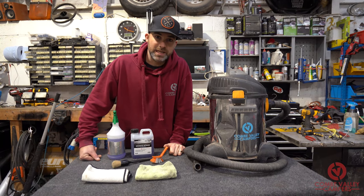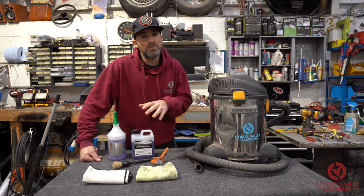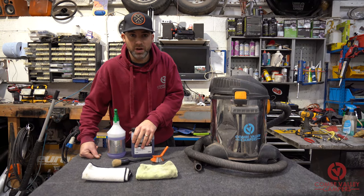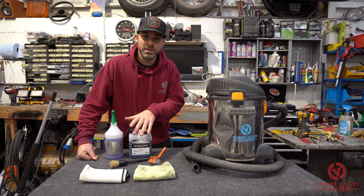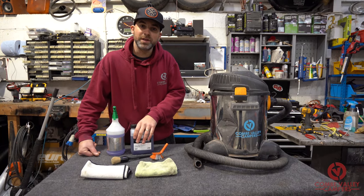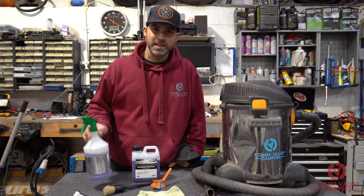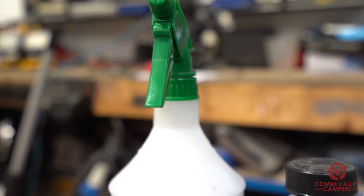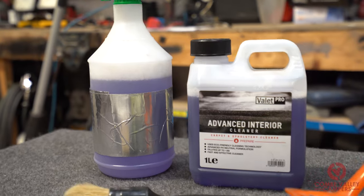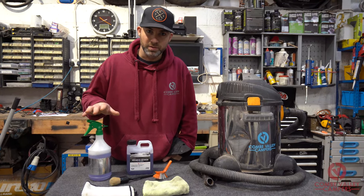I was told by the guys at Valet Pro that most of the carpet cleaners you would buy from any store are an alkaline-based cleaner. This has been specially devised to be pH neutral, which won't affect the glues on your vehicle. This cleaner is in a one-litre bottle and we've decanted it into a generic spray bottle, diluted at one part water to nine parts cleaner, because we're going to be using it on quite heavy soiling.